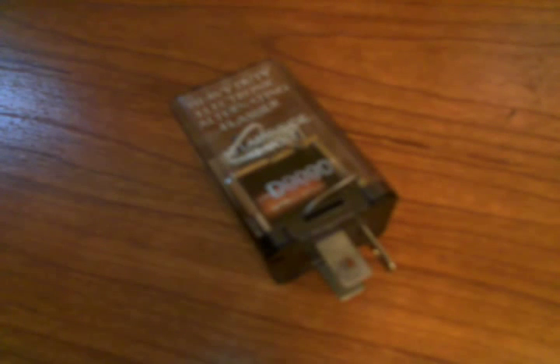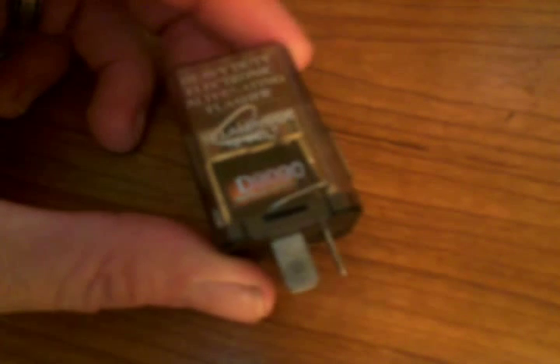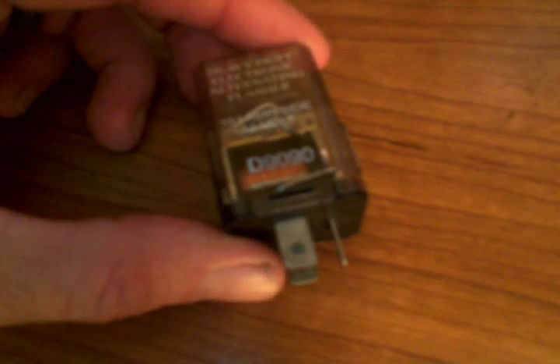Hello everybody, it's Oshaziz here doing this video with a little simple driver circuit for coils. This is basically a heavy-duty electronic alternating switch for lights, but while I was messing around I figured out that it had a second use for it, and I'm going to show you that real quick.